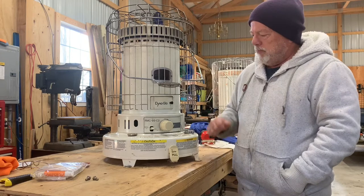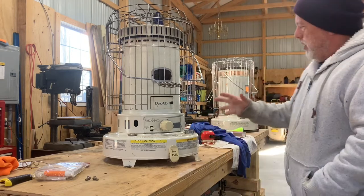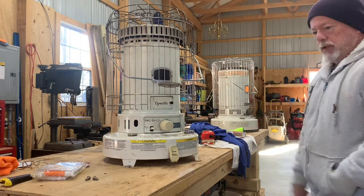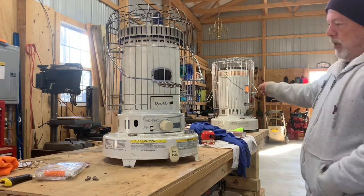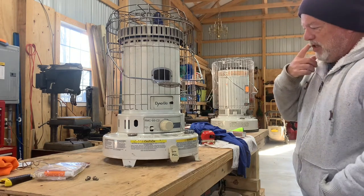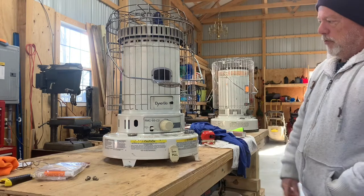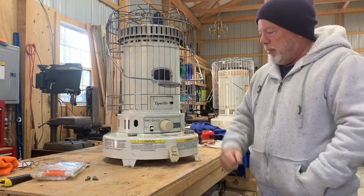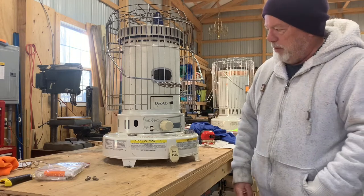Good morning ladies and gentlemen. I'm out in the shop this morning. It's a little brisk — it's getting cold. I've been trying to acquire some kerosene heaters inexpensively. I picked that one up on Facebook Marketplace for a sweet deal; runs great, as you can see I got it turned on right now and it's throwing some nice heat. This one I picked up at a flea market for a massive five dollars, which is a terrific deal.